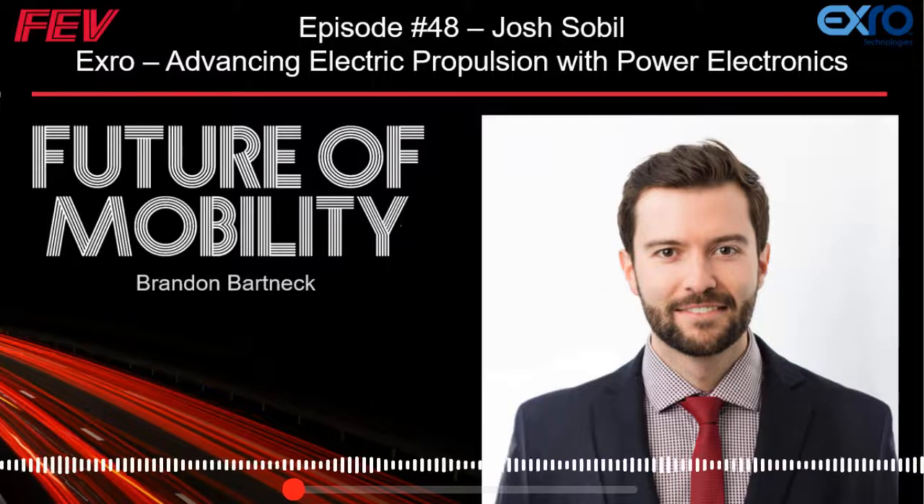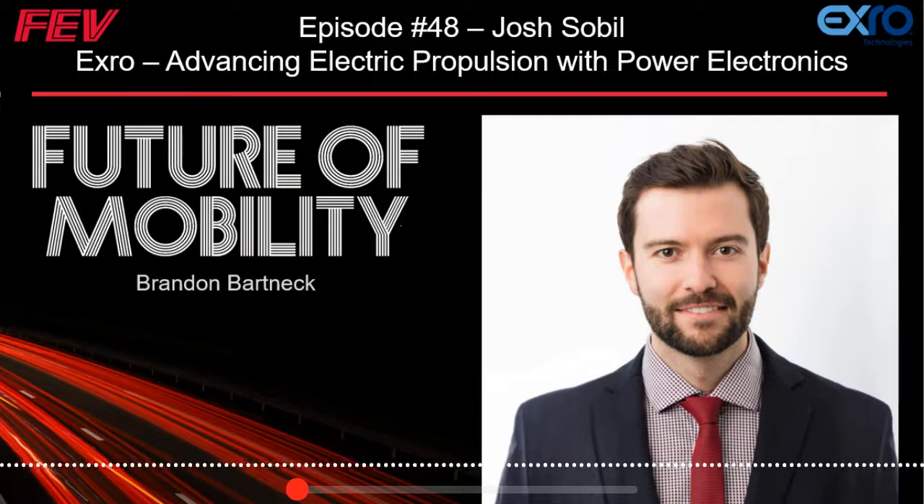Correct me if I'm wrong, but basically you have this energy storage and a traction battery — a big battery pack on the vehicle. Electric motors run on AC alternating current, but the battery outputs direct current. So there's a need to convert from DC to AC, and that's what the inverter does.